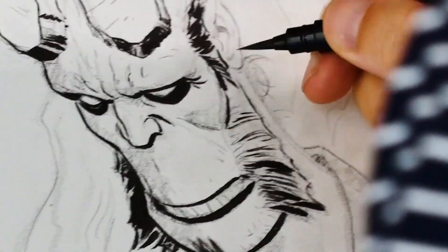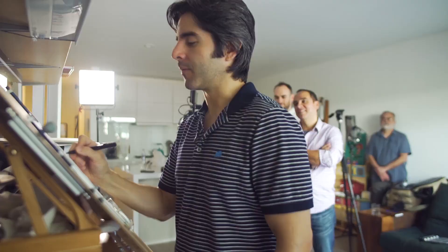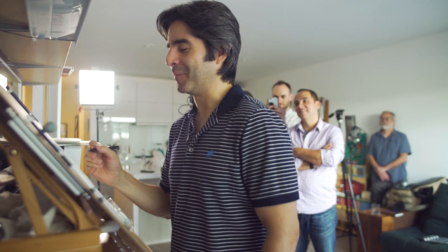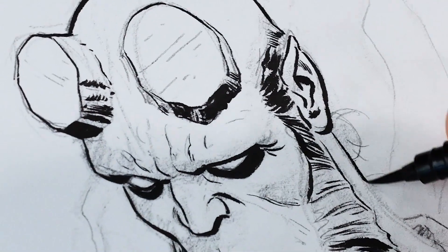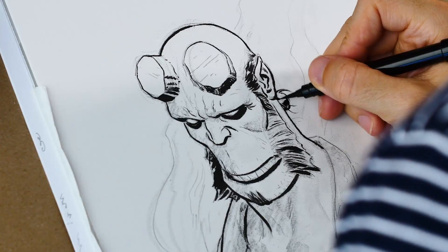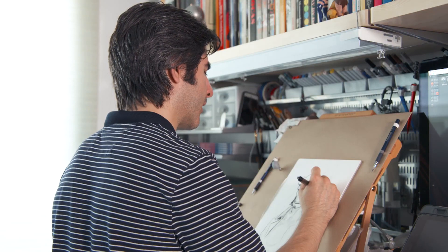I really love inking hair — for me, that's the easiest part. You can't really mess up. Well, you can always mess up, but there are less opportunities than for certain facial features. Technically, his ponytail wouldn't show right here, but I always draw it anyway.